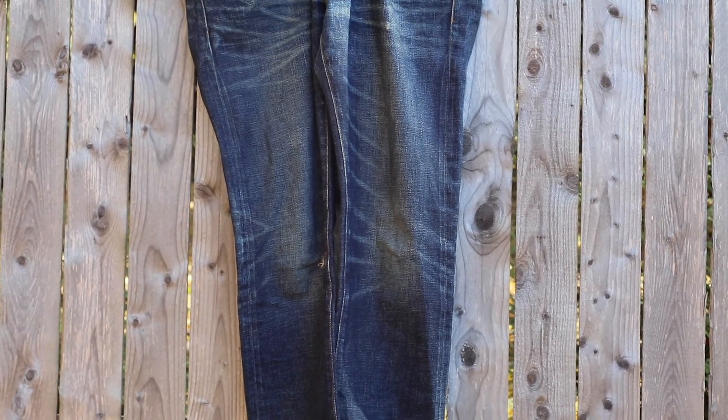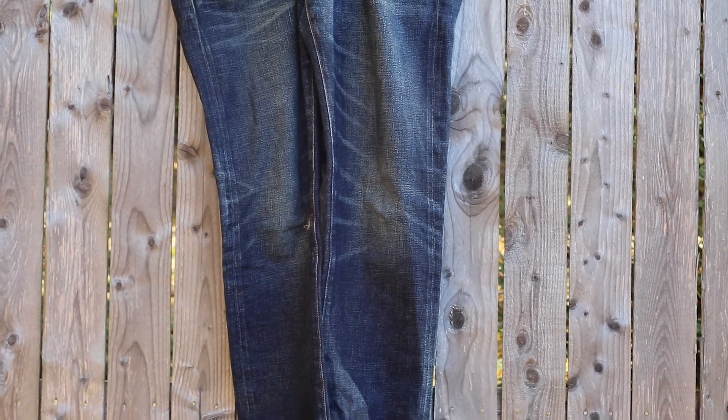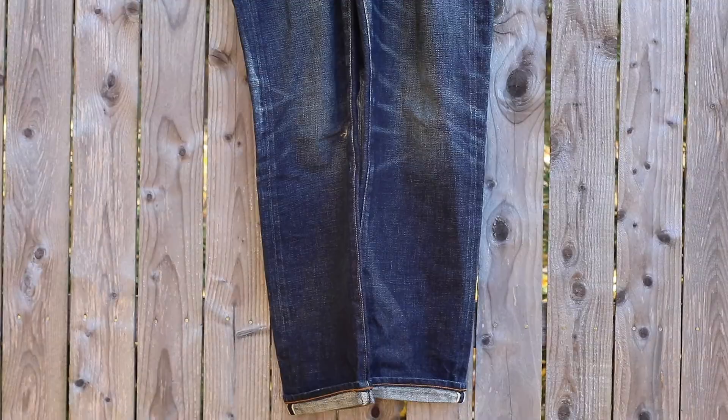Raw selvedge denim is an absolute must for fall and winter, and this well-worn pair of J.Crew 484 is no exception. I highly recommend getting at least a 14-ounce weight or higher, as they will last you many years and it will be a journey as you create your own fades.